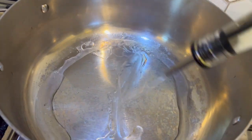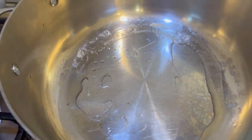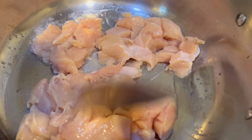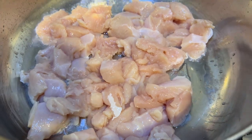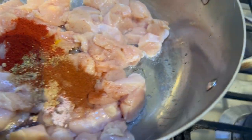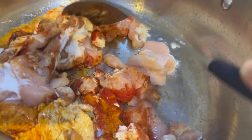On a medium heat, I'm adding about two tablespoons of oil, then adding my chicken and spreading it out. I'll add all the spices in there, then add the yogurt and start mixing it well.